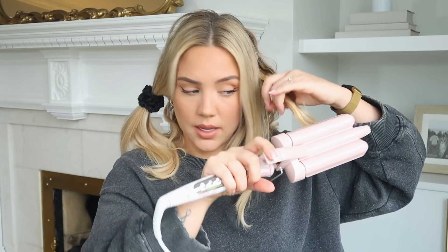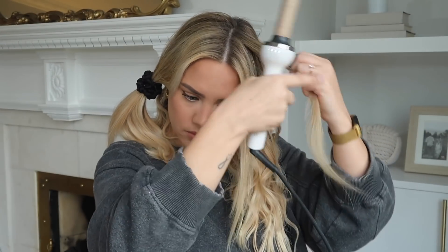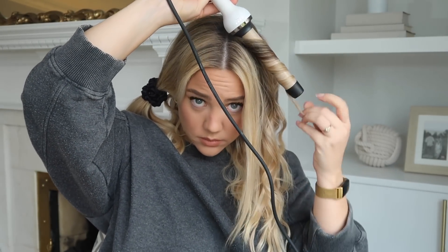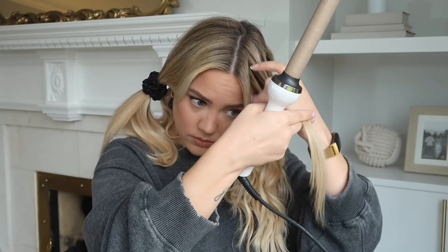For this front section, I'm just going to use the wand because everything around your face looks a little bit softer that way. If you have the same length all around and quite thick hair at the front, you can keep going with the waver — it does look pretty. But my hair is too thin at the front, especially with postpartum new growth and gapping, so the wand works better for me around my face.